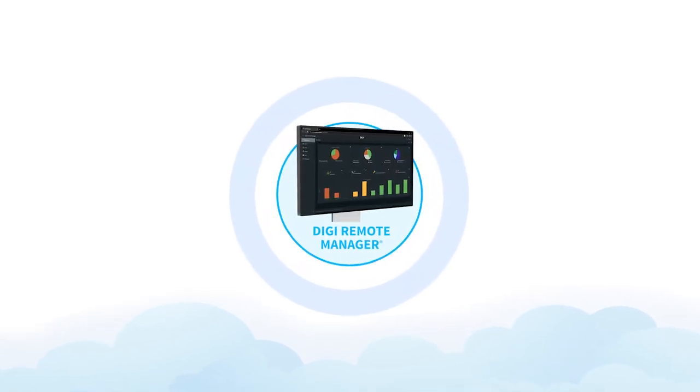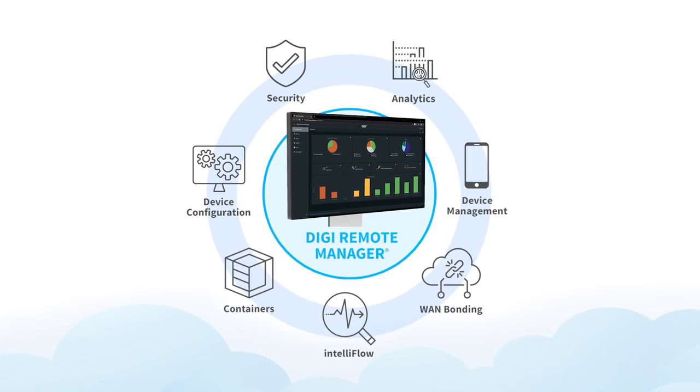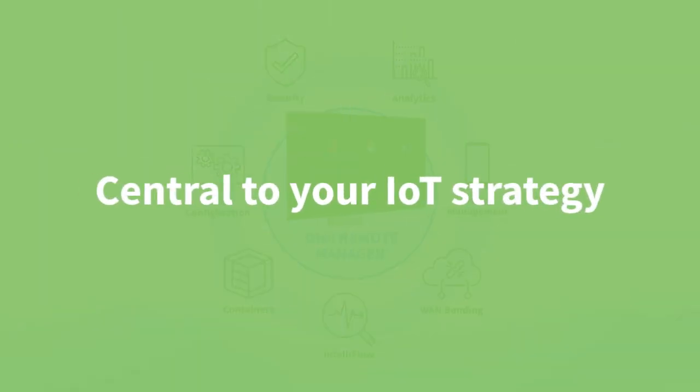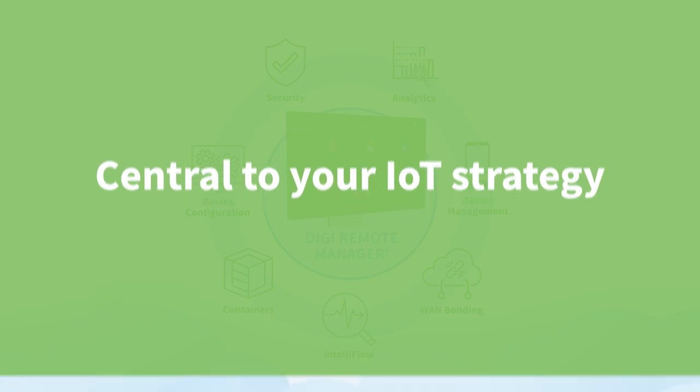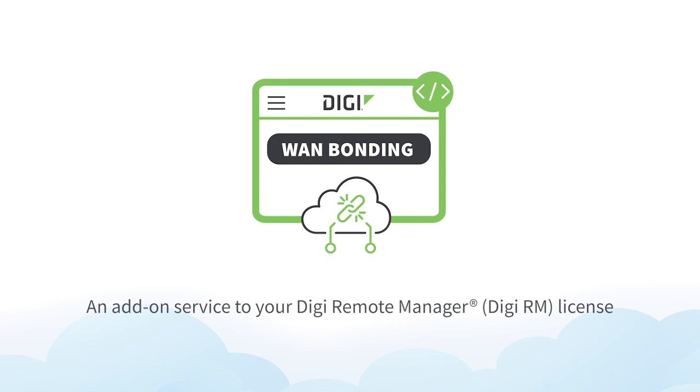Digi Remote Manager is part of Digi's total solution of IoT hardware, software, and services, and it's central to your IoT strategy. Now imagine what you can do with Digi's WAN bonding solution, a value-added service called Digi WAN bonding.